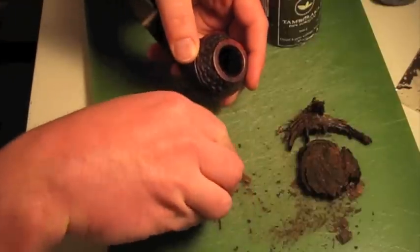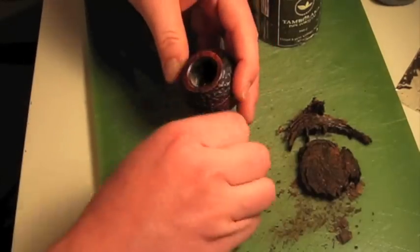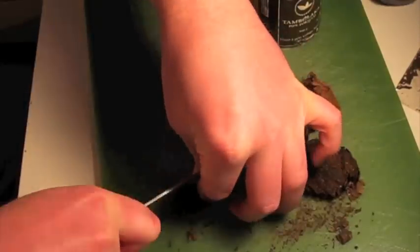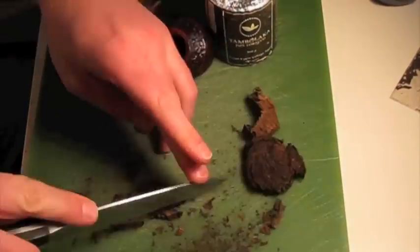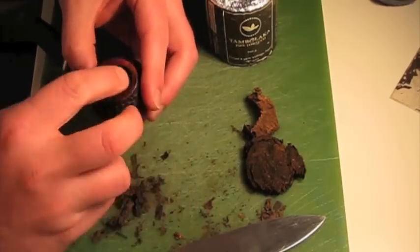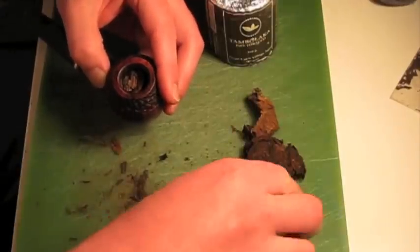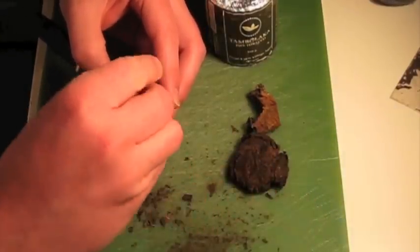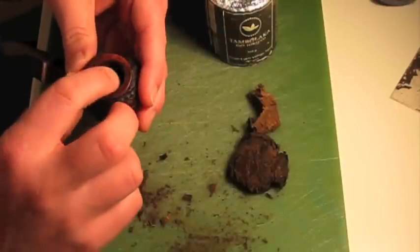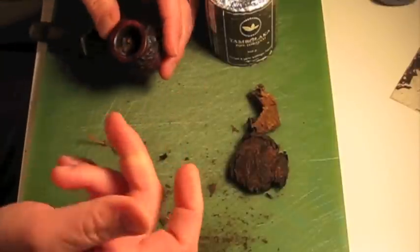Okay, so this is my new celebratory PhD pipe. This is a new pipe for me, so I'm only going to pack it about half full — it's still being broken in. So that's the basic idea.